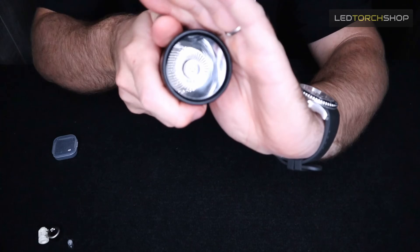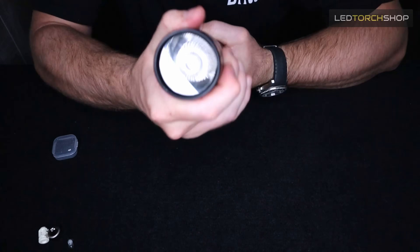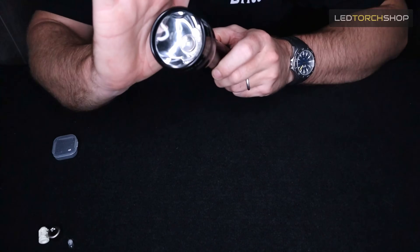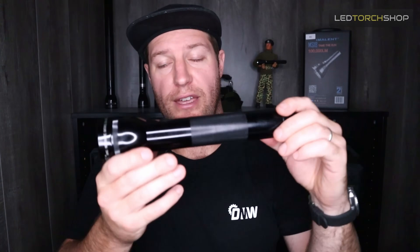And there you are — your LED maglite is all ready to go, running about 286 lumens. Now that you've upgraded your maglite to LED, you can just see how much brighter it is and what a better beam you're getting out of it.